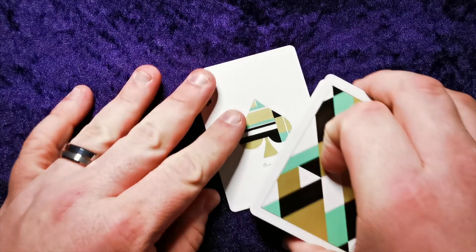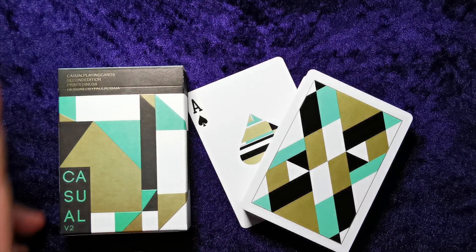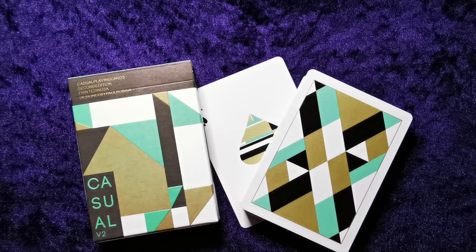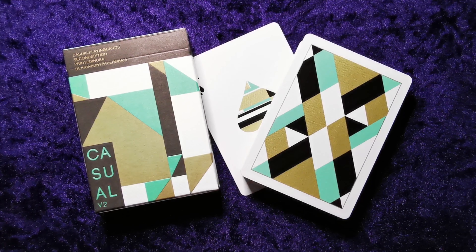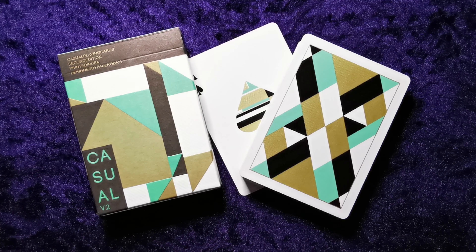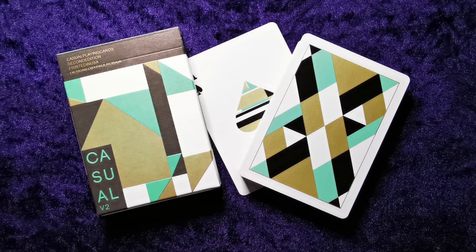Looks really nice. Yeah, I'm impressed. I was impressed with the tuck case and expected them to be decent based on that, but they're actually nicer than the tuck indicates. The tuck is a very dull, matte, almost cardboard brown, whereas you get this really nice metallic gold on the actual deck itself. So yeah, I'm really impressed — I really like these. I'll be checking his website out for sure to see what else he has. Thanks for watching guys, I'll catch you next time when we'll be reviewing something else. Take care.